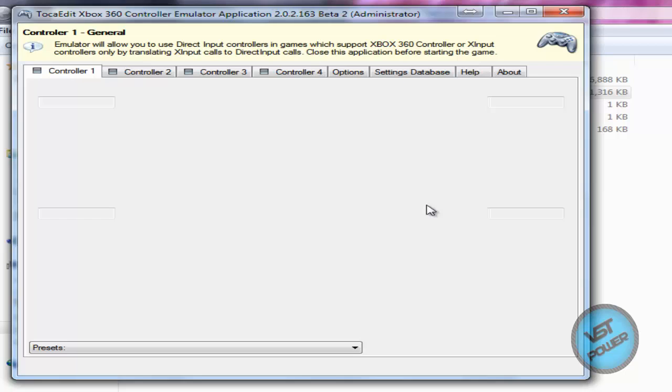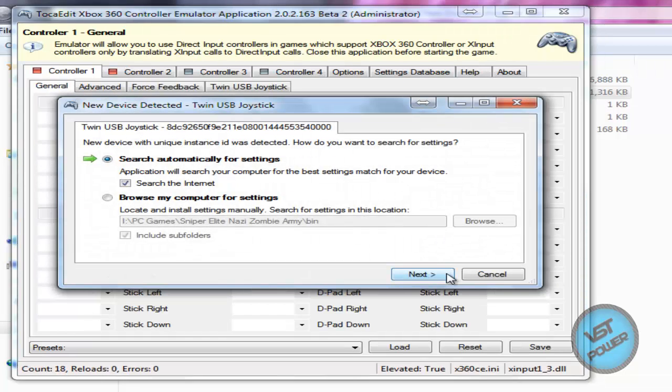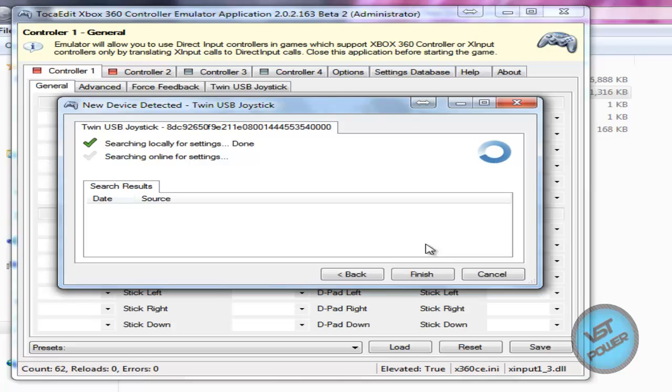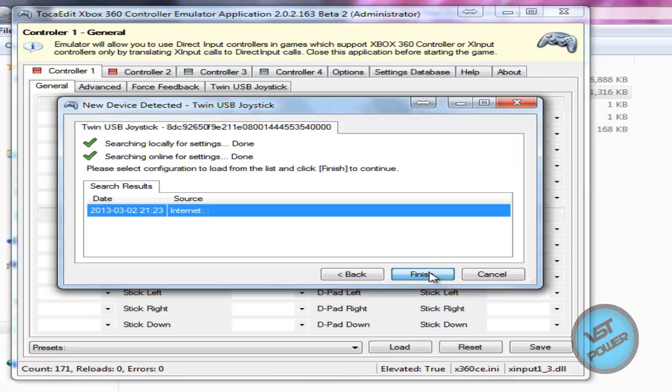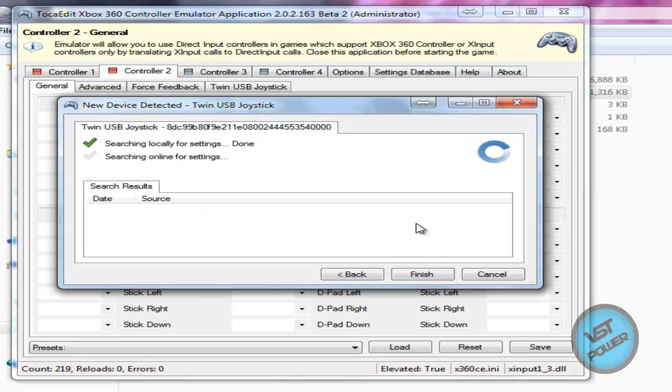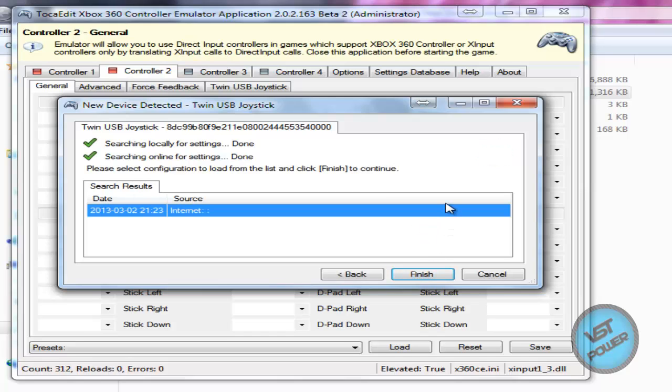I'm using a twin USB adapter which allows you to connect your PlayStation 1 or PlayStation 2 controller to your computer. If you're using a USB controller of some other type, by all means go ahead — it will work. Basically I'm just searching for settings for my particular adapter. It may or may not work for yours, so if it does, let it search for settings, click finish, and you're good to go.